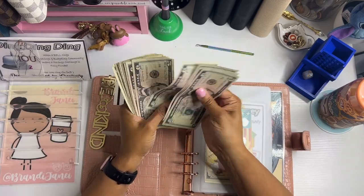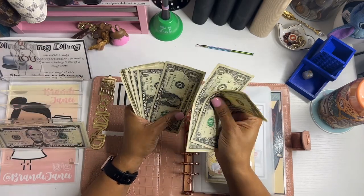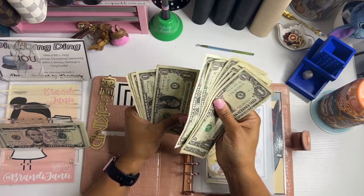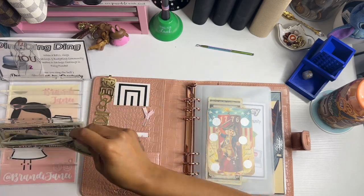Counting out: 5, 10, 15, 20, 25, 30, 35, 40, 45, 46, 47, 48, 49, 50, 51, 52, 53, 54, 55, 56, 57, 58, 59, 60, 61, 62, 63, 64, 65 — $66.